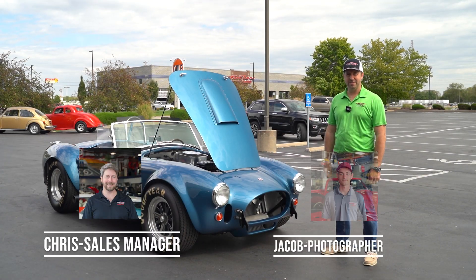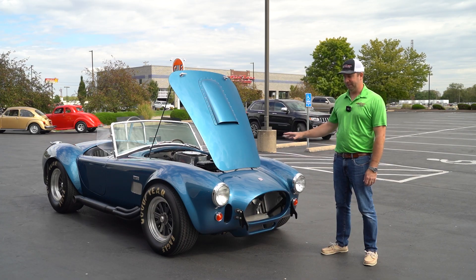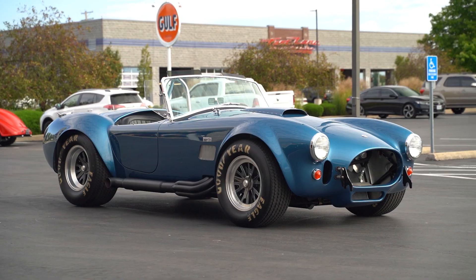Hey everybody, I'm Chris. We're at Fastlane Classic Cars, and today we have a very special car to talk about. Obviously, it's a Cobra. It's not a replica. It's not a kit car. This is a CSX 1000 series.